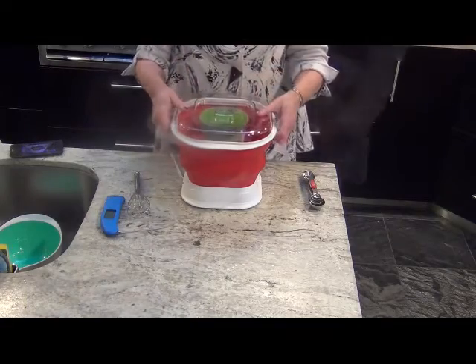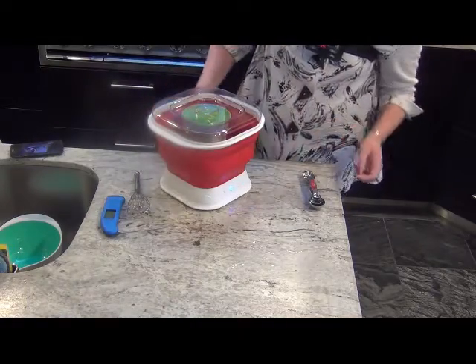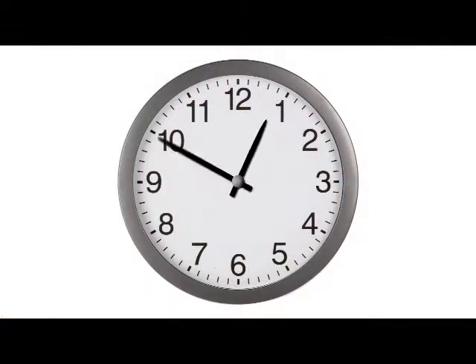We'll plug it in, turn it on, and wait for approximately 10 hours. But the yogurt maker really does all of the timing and all of the heating itself.